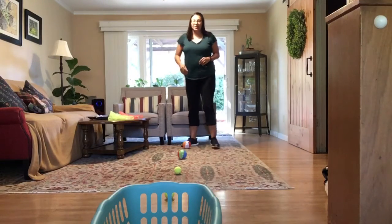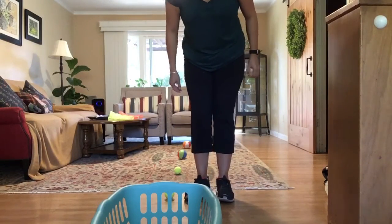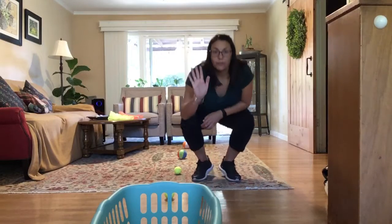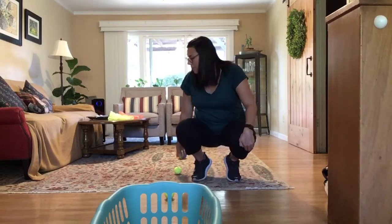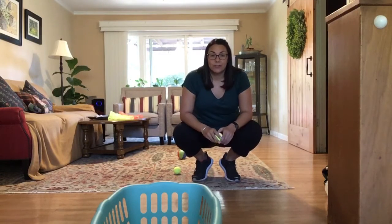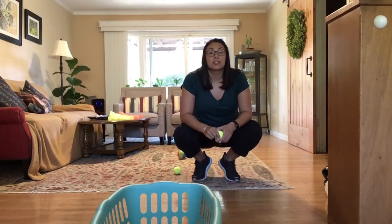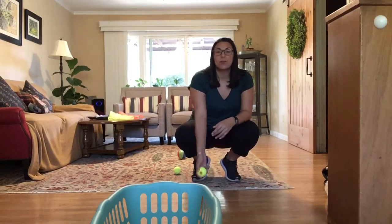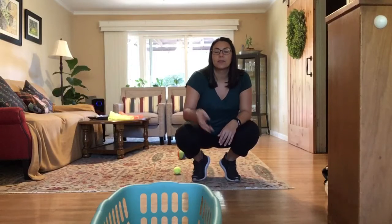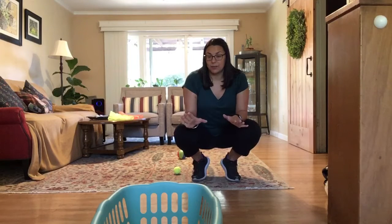You're going to start up close and toss the ball into the basket. If you make it, you have to do five jumping jacks and then move back to the next ball. If you toss it and you miss, you have to do five push-ups. Push-ups can be done on your knees or on your toes — do the best that you can. If you make the toss, do five jumping jacks; if you miss, leave the ball where it is, do five push-ups, and then move on.